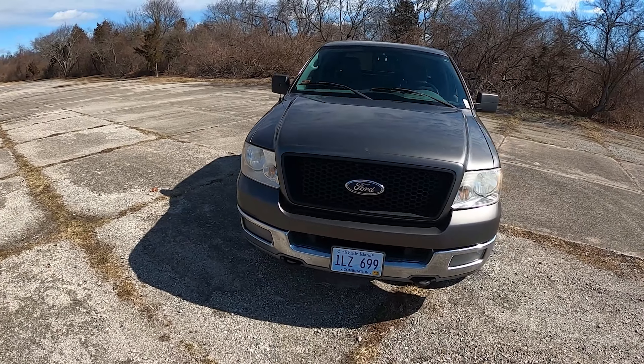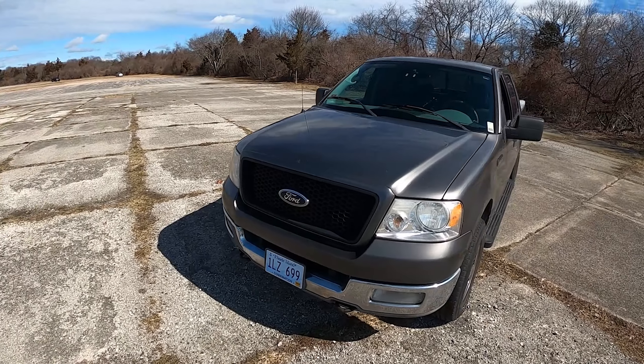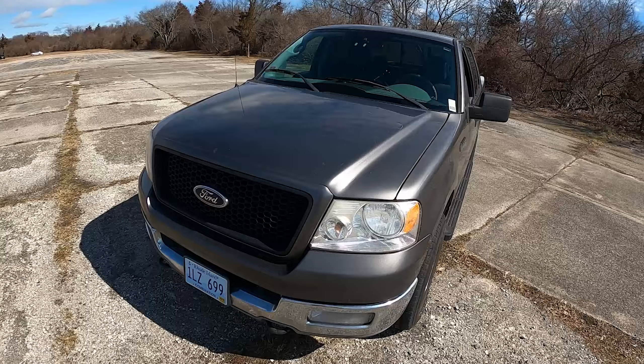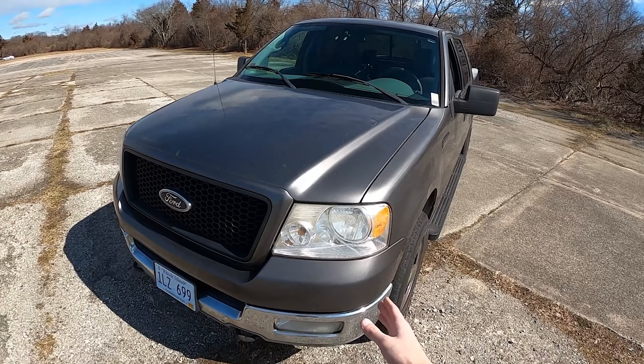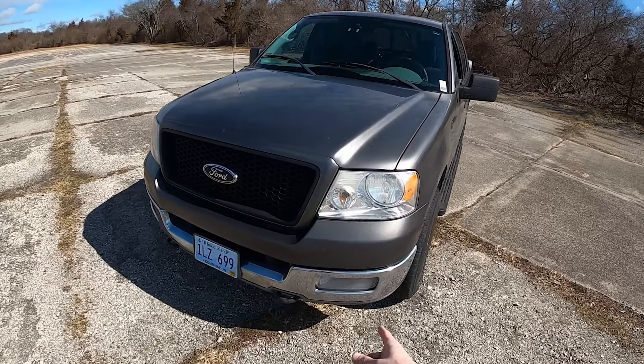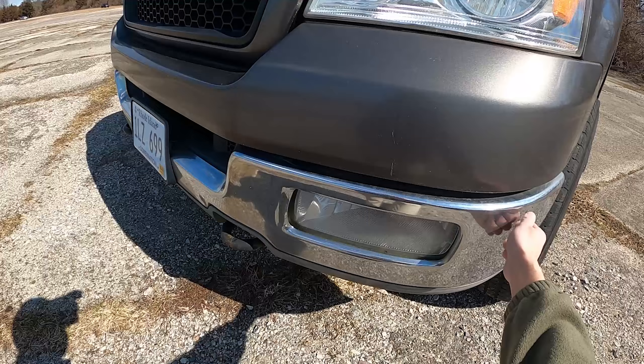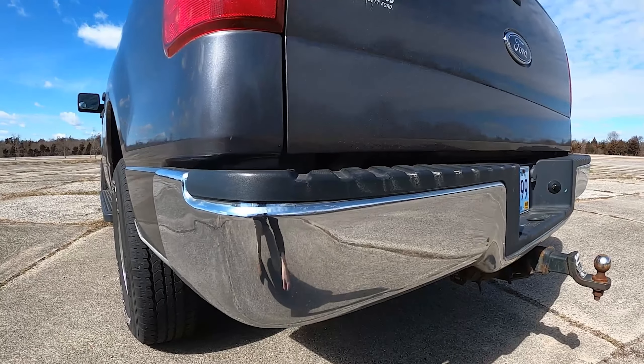Outside the F-150, you can hear some noises coming from the engine — just a belt I have to replace at some point, so that's the squeaking. It does have pretty traditional Ford headlights of the time; I think they look pretty timeless. Down below you get fog lights, tow hooks for the front, and solid steel bumpers in both the front and the rear.